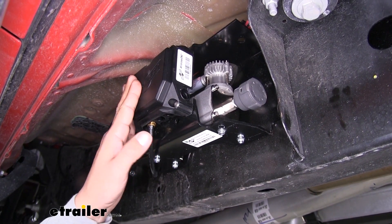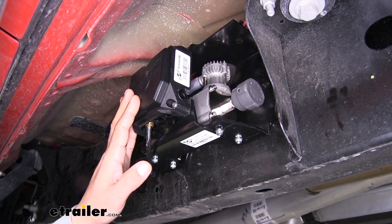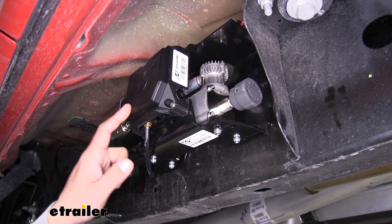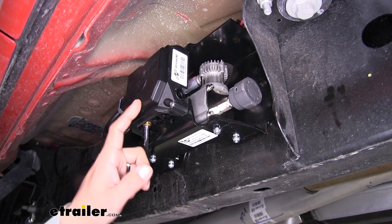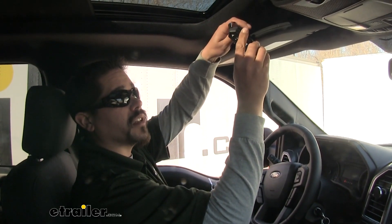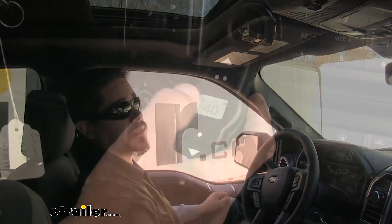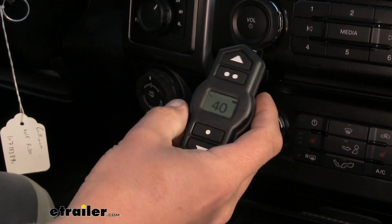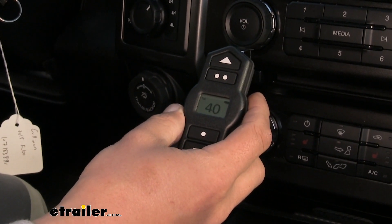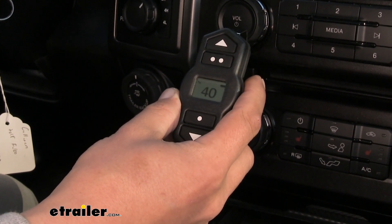What I really like about the compressor is that we're just going to have simple connections. We're not going to have to run any airlines or wires into the cab of our truck because it's going to have a Bluetooth signal that sends it to the handheld remote. If we are inside the truck, we can actually clip our remote to our sun visor, and there is also a downloadable app that you can use with your smartphone to adjust and monitor your airbags.